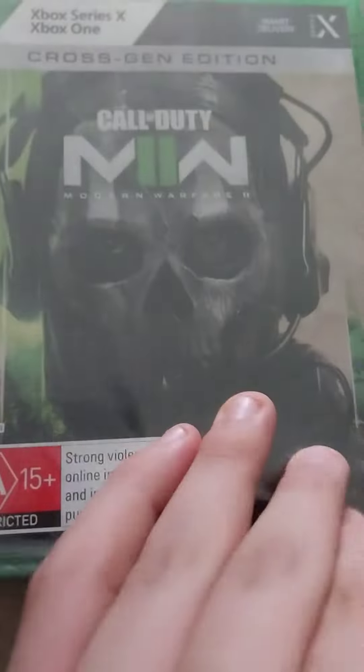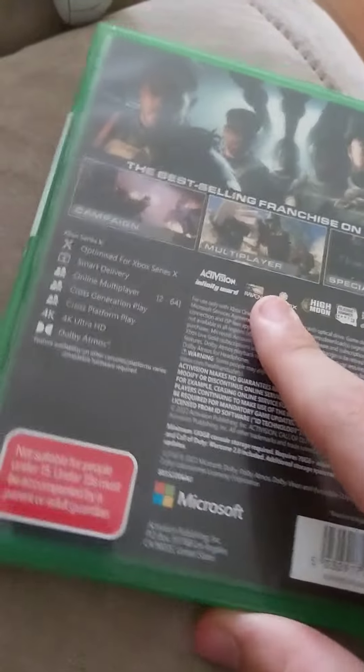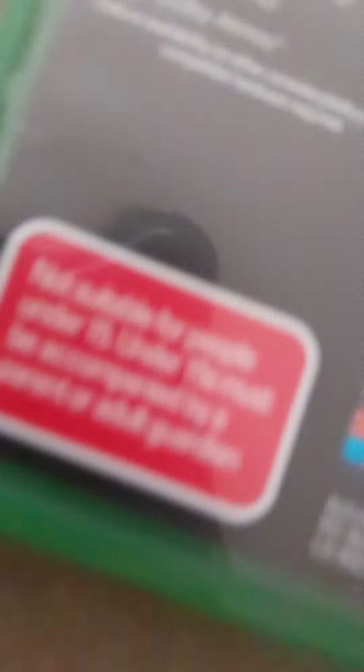Apparently my mum has COVID, so yeah. I'm 15, so I probably would have played this at 14 as well, but still. This is the game, first time opening it, obviously. Not suitable for people under 15 — I'm not accompanying it. Whatever.